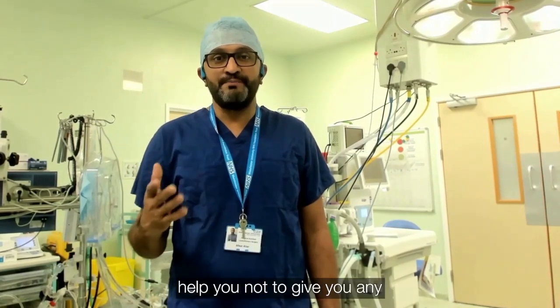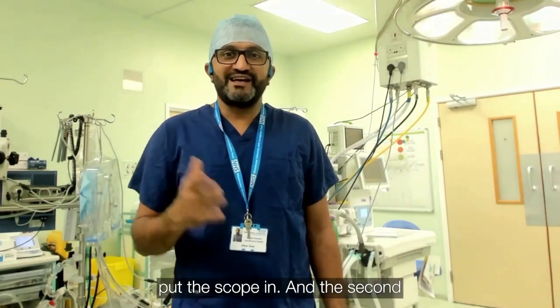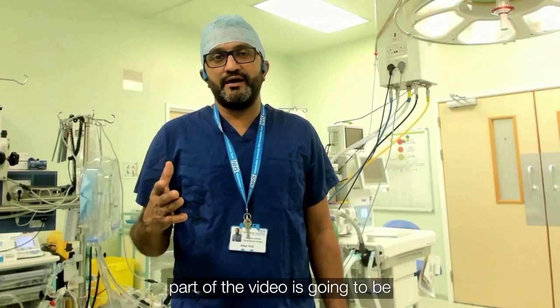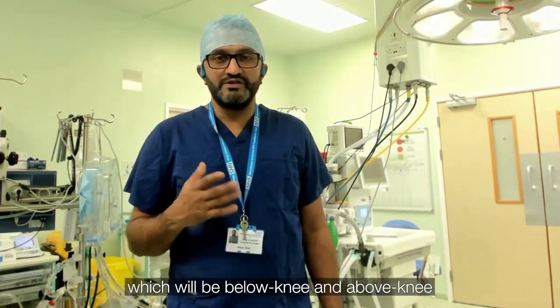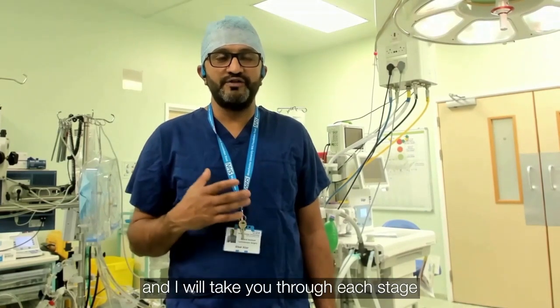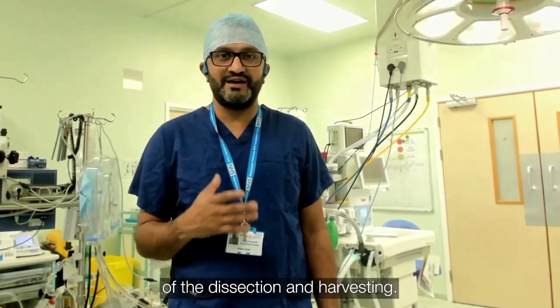It will help you avoid any surprises when you actually put the scope in. The second part of the video is going to be the live recording of the vein, which will be below knee and above knee. I will take you through each stage of the dissection and harvesting.